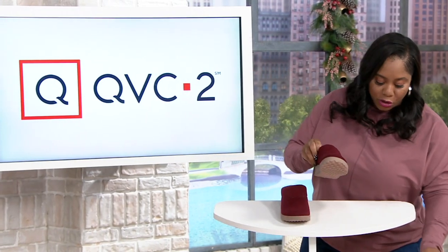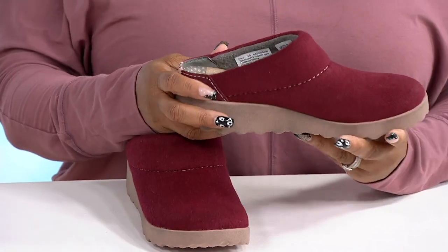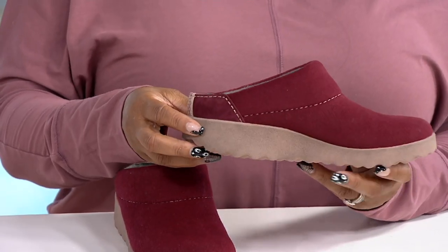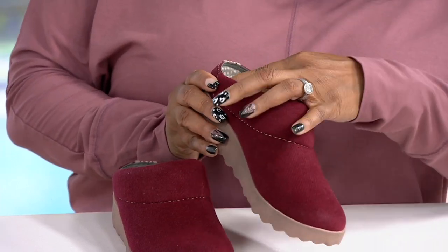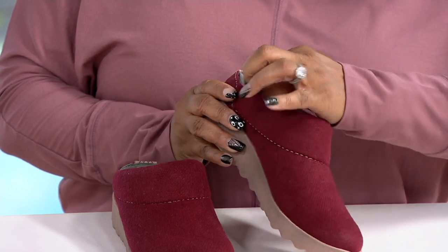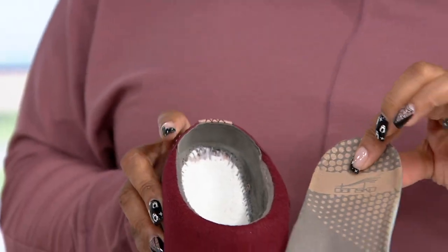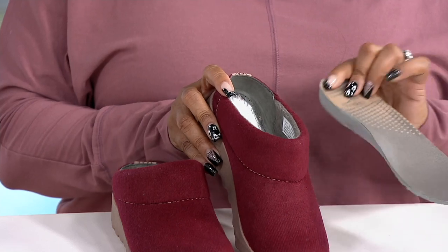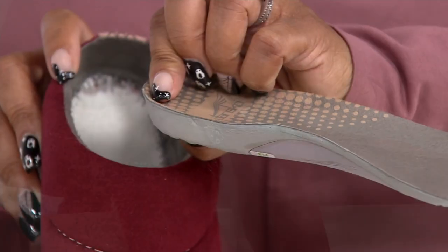What a cute little slip-on — this is something you're going to wear all the time. Look how beautiful this suede is, really really pretty. It also has a removable footbed, and Dance Co. gives you nice support in this, which is really great. It definitely does support your arch.